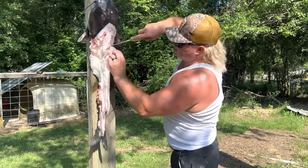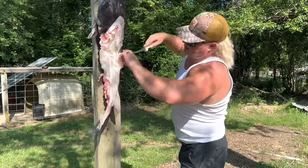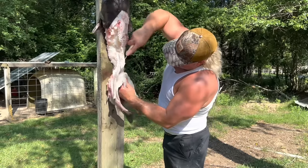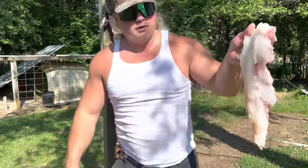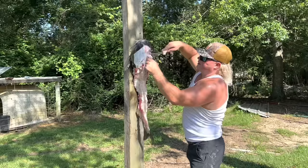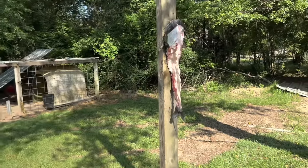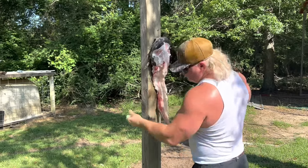Same thing on that other side dude — start skinning down, go down the backbone on the side, just like that. Get that big filet out of there. So right up here in the head dude, there's a little chunk of that old fry meat right there — try not to waste nothing. Like a little nugget dude, right there in the head. Same thing on the other side — little nugget dude right there in the face.